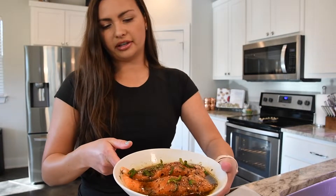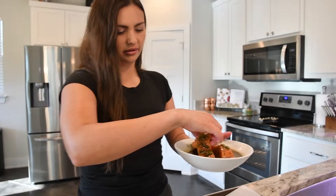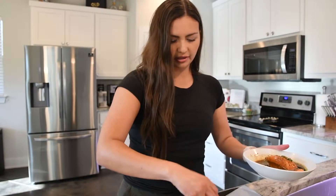Salad dressing is made — I'm just going to set that aside for right now. I've got my salmon out of the fridge, just marinated for about 10 minutes, and I'm going to add this onto a lined baking sheet.